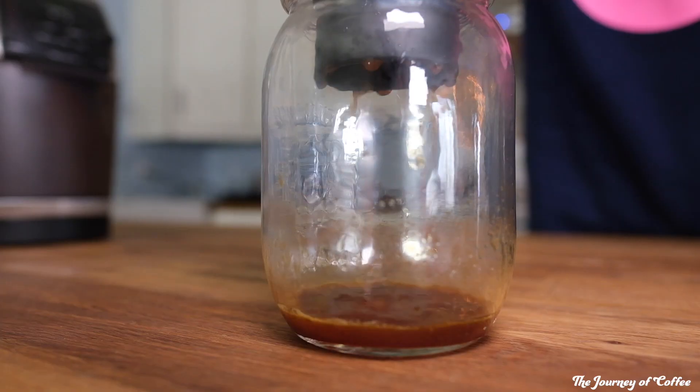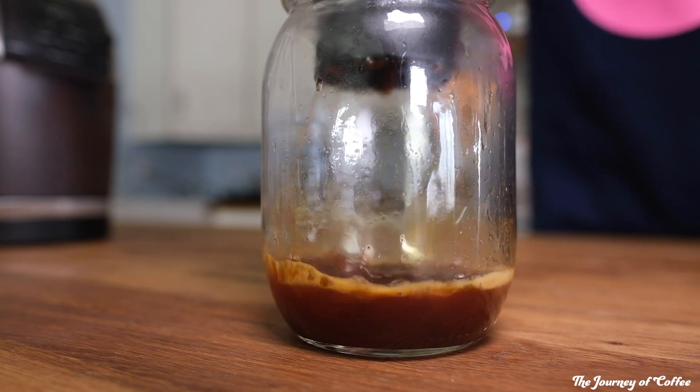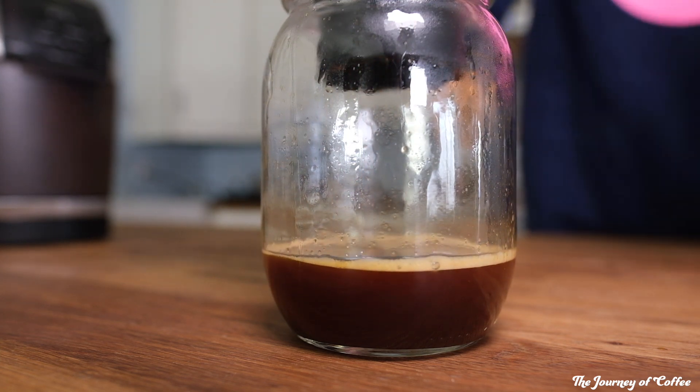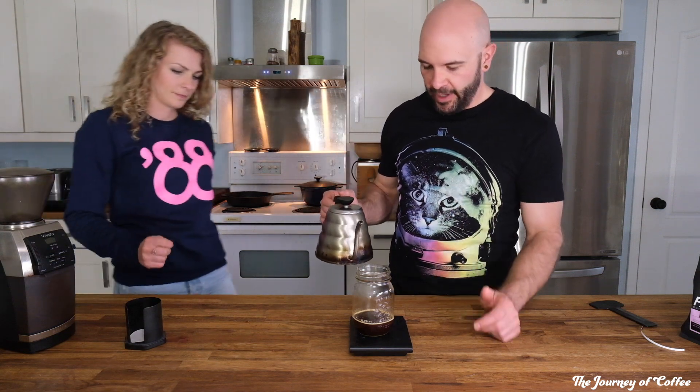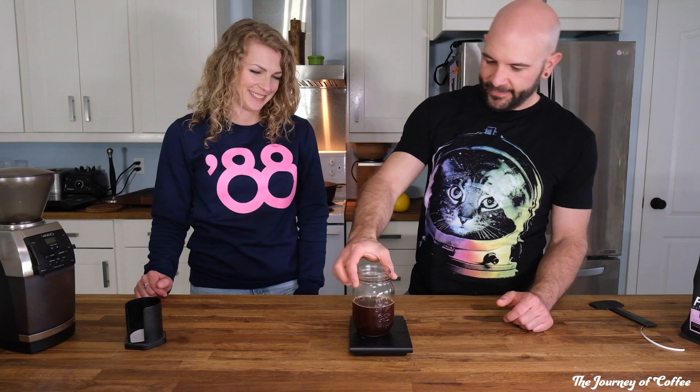Let it sit for a minute. At a minute and five seconds, you flip it back over and put it onto your drinking vessel, then plunge. After plunging, zero out your scale and add more water — anywhere from 150 to 200 grams depending on how strong you like your coffee. We'll add 150 grams, and there you're left with a beautiful coffee.